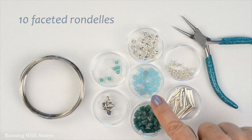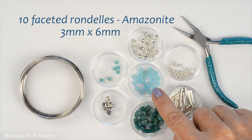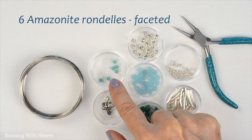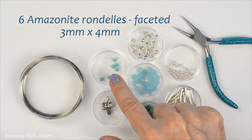We also have some faceted rondelle beads. These are amazonite and they're 3 millimeters by 6 millimeters — we're going to use 10 of those. And we have some smaller amazonite rondelles, also faceted; these are 3 millimeters by 4 millimeters and we'll use 6 of those.